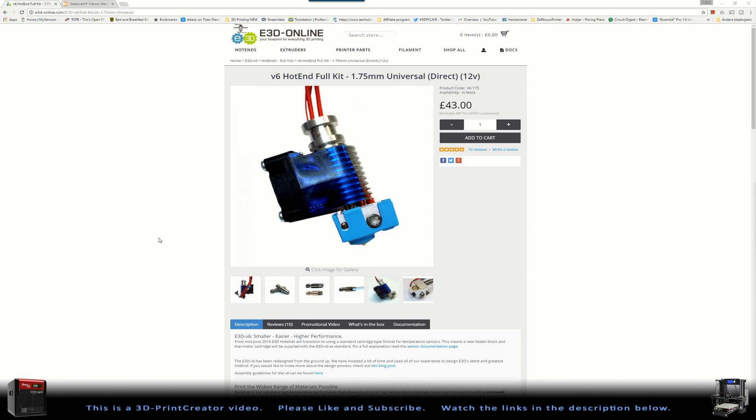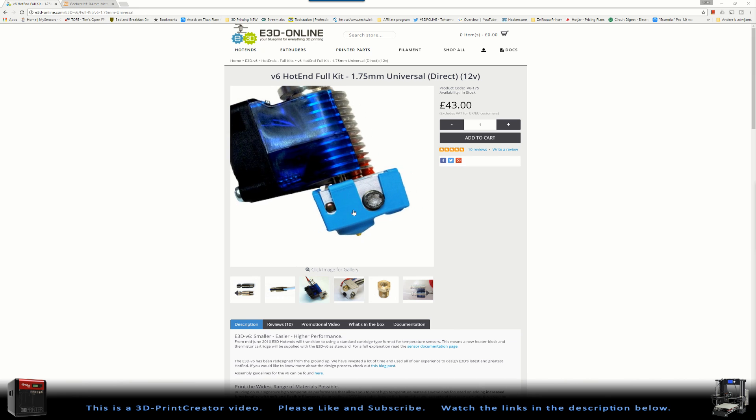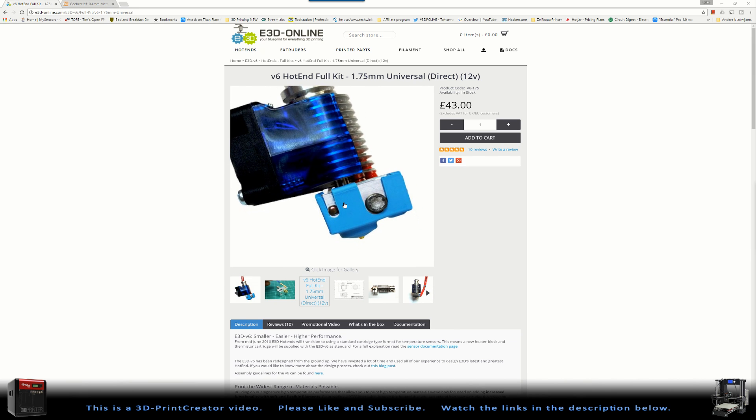This is the E3D V6 hotend and it costs about 43 pounds — Great Britain pounds — so in euros this would be about 50 to 55 euros. This is a very, very good hotend that you can use for your E3D conversion. With this hotend you can go very hot, and you can also use the sleeve that's around the hotend, which prevents it from cooling down when you're using a cooling system.